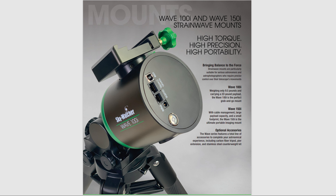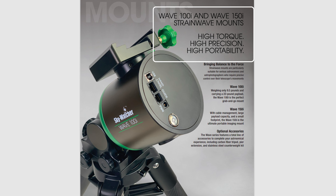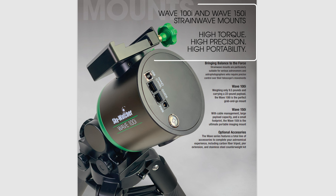What is up everybody? Tegan here with Highpoint. Today we're excited to talk about Skywatcher's 100i and 150i Strainwave mounts. Skywatcher has finally joined the club of harmonic drives. We're going to take a deeper dive and see what these two mounts are going to offer the amateur astronomy community.